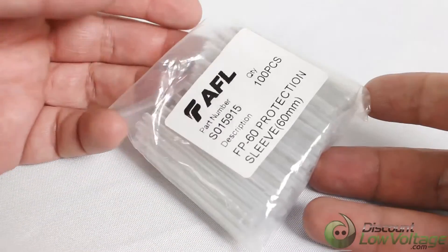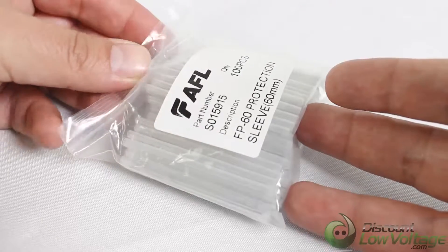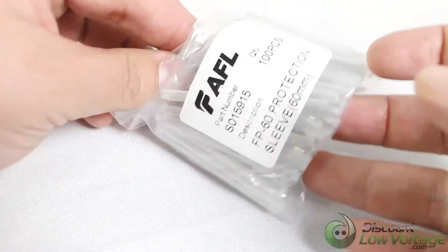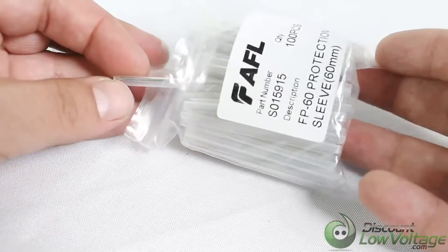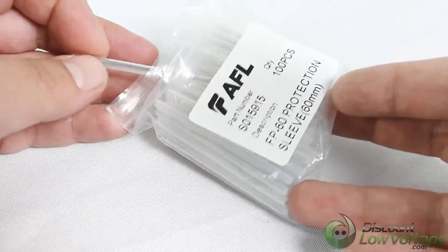Here's a quick look at the AFL FP-60 — these are splice protection sleeves for fusion splicing. We offer these in 100 per pack. The manufacturer sells them per thousand, but we bring them in per thousand and then offer them in 100 packs.